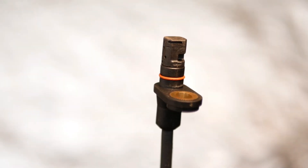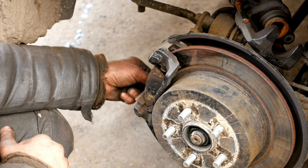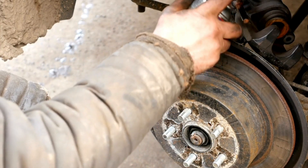Next, check the wheel speed sensors located behind each wheel. Dirt, rust, or loose connections can cause the ABS light to stay on. Remove the wheel if necessary, clean the sensor gently, and make sure the connector is plugged in securely.